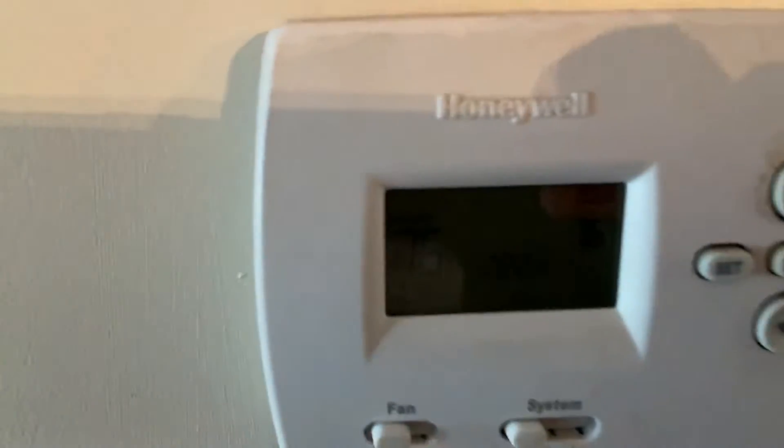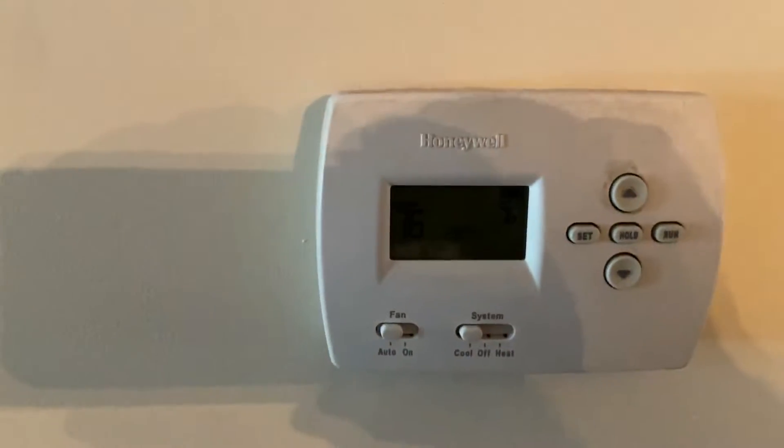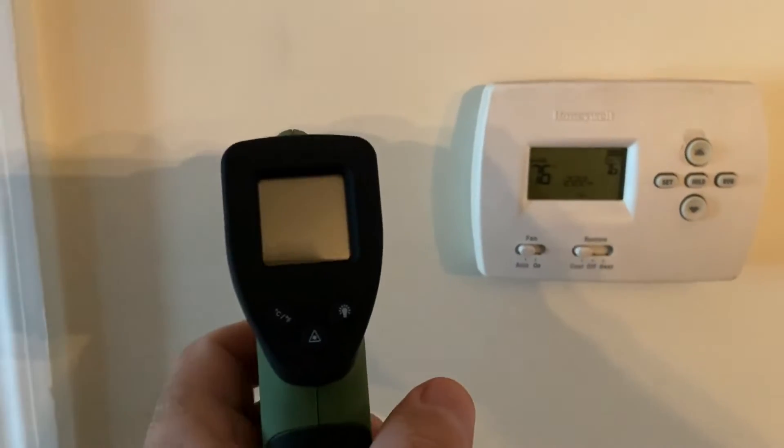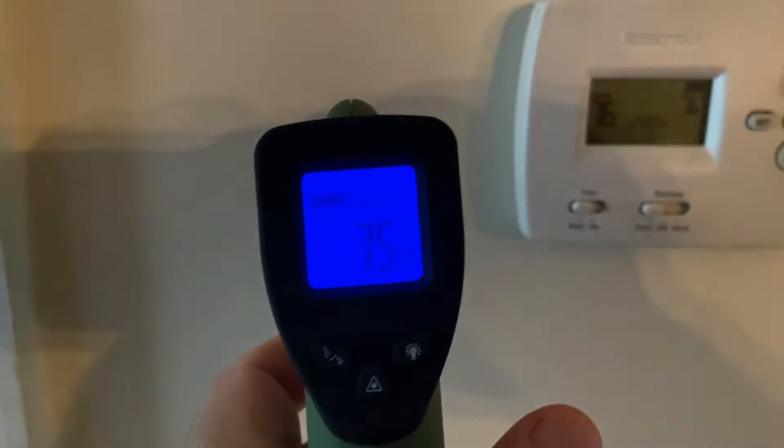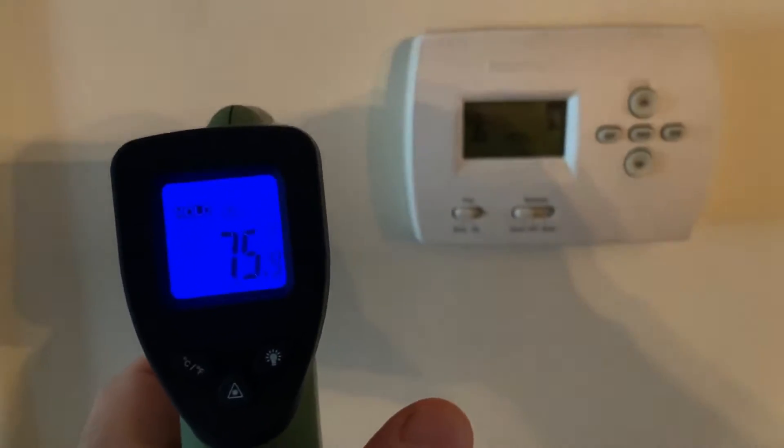Alright. The thermostat says 76. Let's see what this thing says — 75.9. I guess that's close enough.